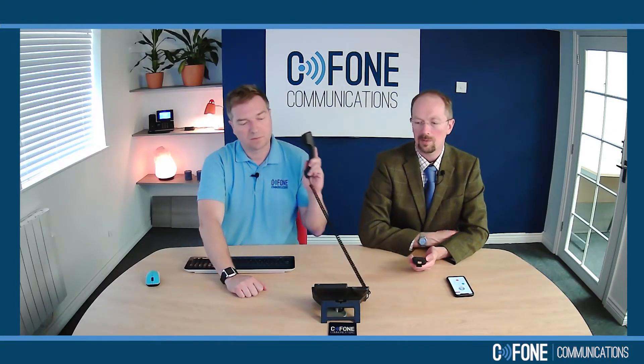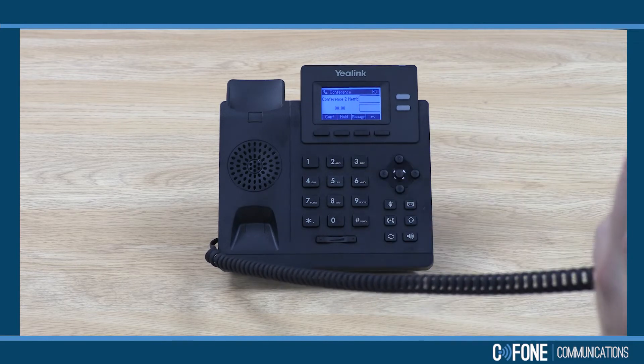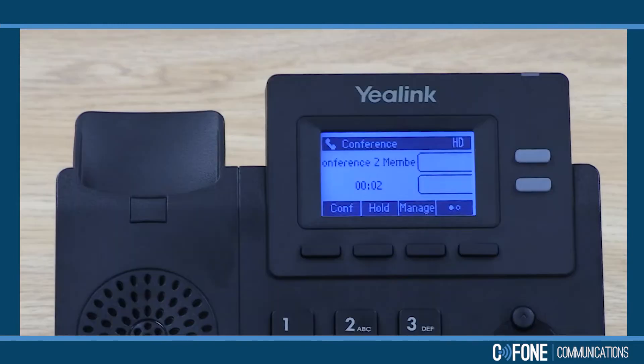Now I've accepted that call and Robert's got to press the conference button to join us in. You can now see on the screen that we're in a conference with two other members.